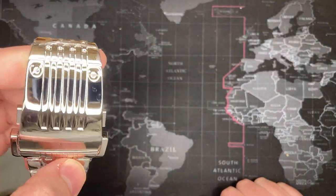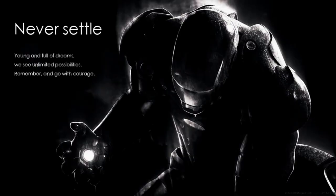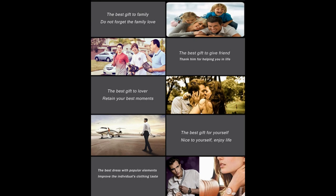I guess they thought it was a good marketing ploy. There were some real gems in the listing copy. The first one I enjoyed: 'Never settle' — there's an Iron Man picture and it says 'Young and full of dreams, we see unlimited possibilities, remember and go with courage.' I don't know who 'we' is or how they know I'm young, but okay, this watch will help me do it, I suppose.